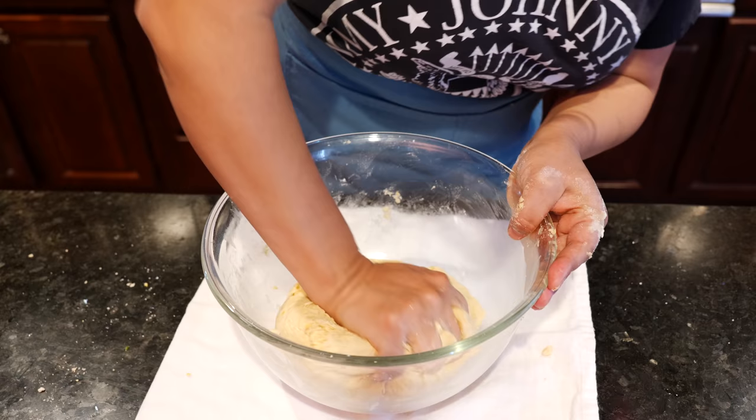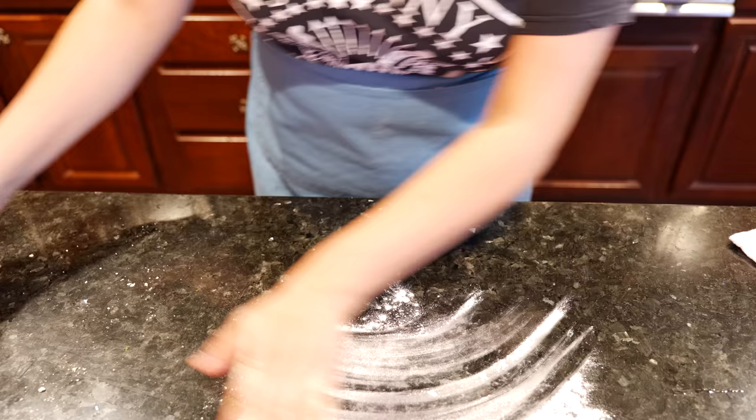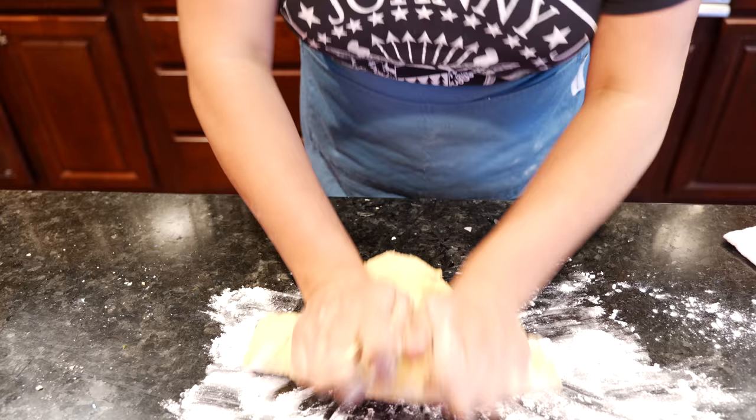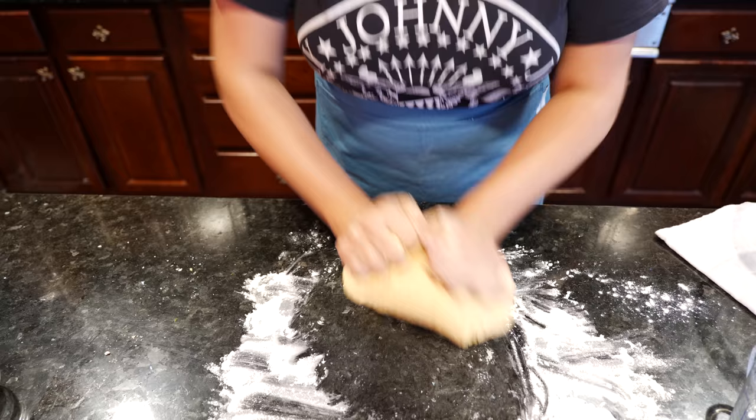We're looking good. We're ready to knead for a little bit. A little dusting. Bring your dough and go to town — we're gonna knead this about three or four minutes. Not too long. You'll start feeling the dough get soft and that's when you say we're ready.